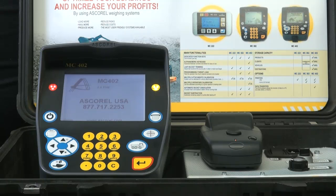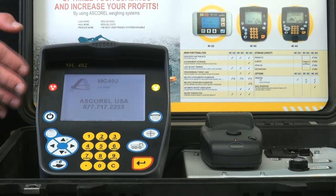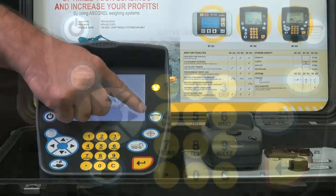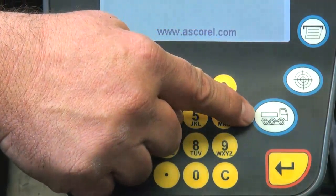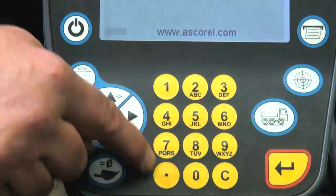Another feature that you'll notice about our scales is the keyboard, and we think this is probably the most important difference between our scale and the competitor's scales. You'll notice that there are very few keys on this keyboard, and the keys have icons. This is the print button, set the loading target, begin the loading process, enter, and alphanumeric keypad.